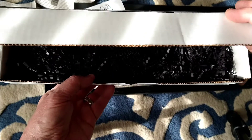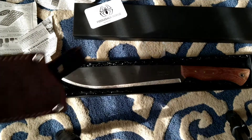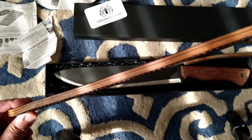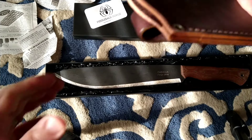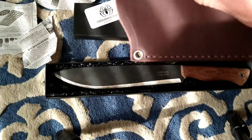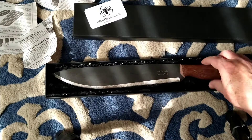Nicely packed with shredded plastic inside. This is a really nice sheath — look at the thickness of that leather. It's very soft, they've got their logo on it, and there's a nice dangler attachment. This thing is going to get treated with snow seal.